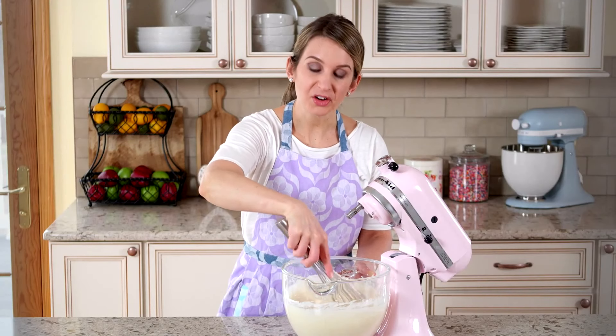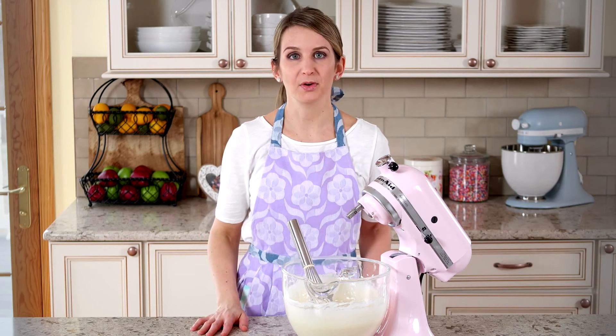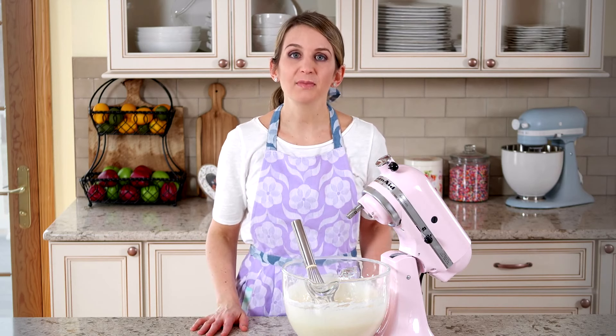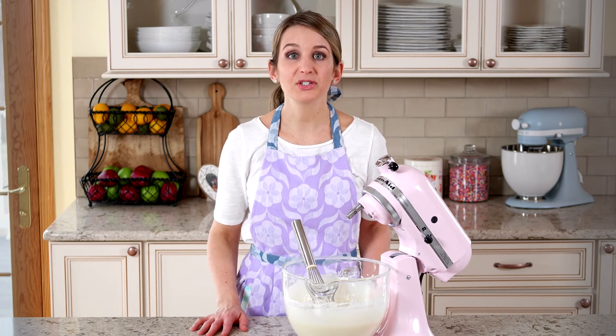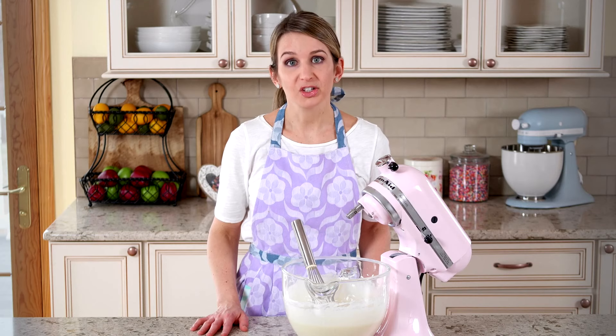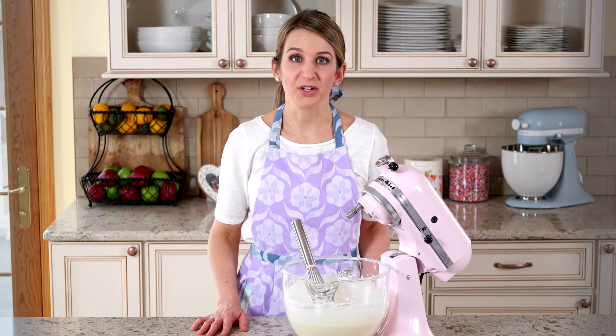After the batter comes together in the mixer, I like to whisk it by hand a few times to guarantee that there are no lumps at the bottom of the bowl. For best results, I recommend that you follow this recipe closely, including using cake flour for soft crumb, only egg whites for a fluffy texture, and sour cream for extra moisture.